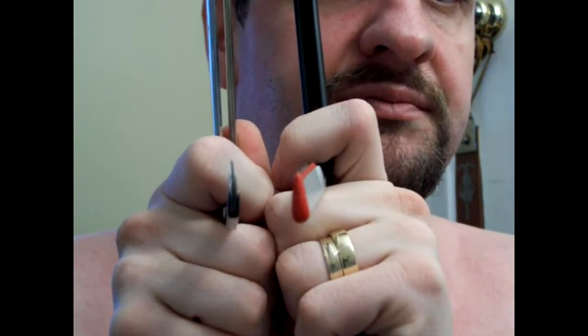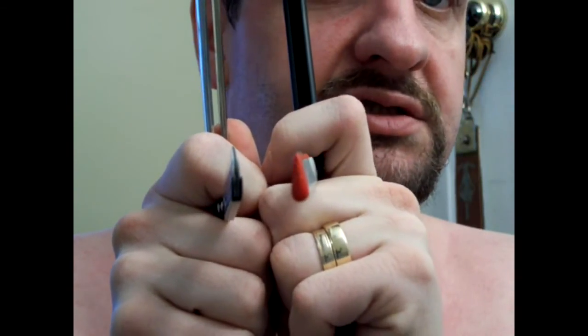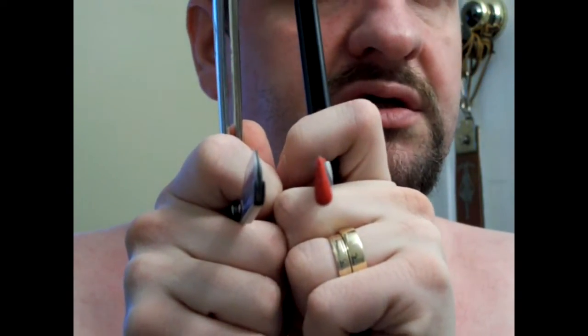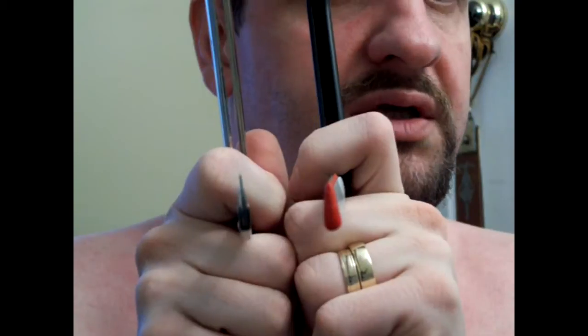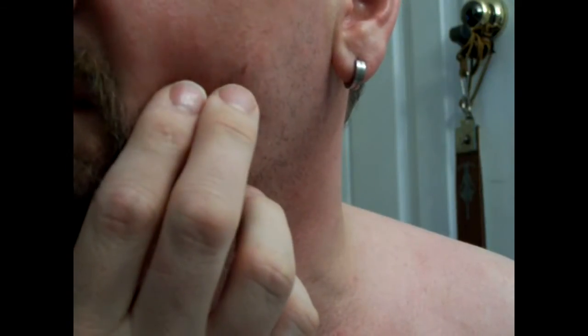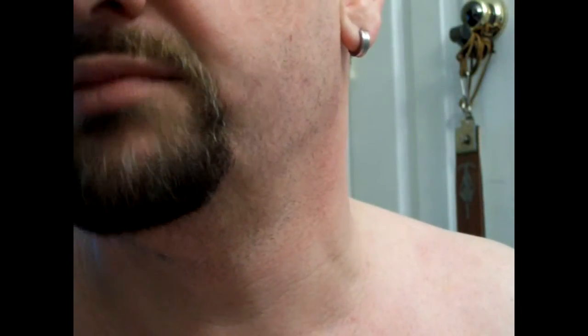Because the Dovo is thicker, you cannot get as steep an angle, which means you cannot get as aggressive a cut. The Parker has no such restrictions and you can get quite deep in. I actually nicked the nose of the Dovo while lining up a pass — not optimal, but experience will override that small glitch.